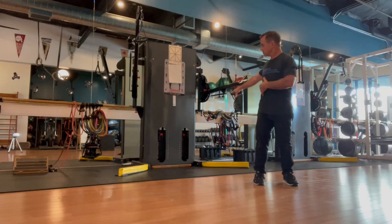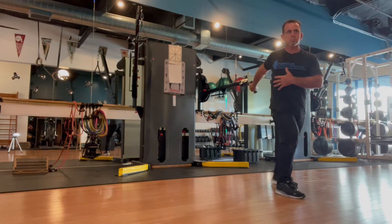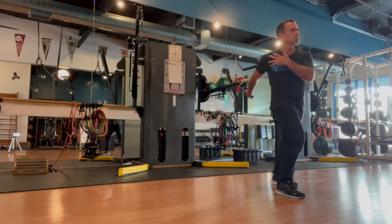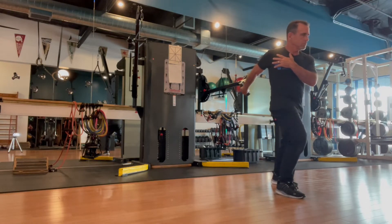Lengthening out the biceps. You're going to hold the handle behind you, internally rotate the arm and step away forward with the same side arm, and simply turn the head and a little bit of the ribcage away from that arm that's behind you. Trying to keep the shoulder in place, not letting it elevate or descend too much. Try to extend through that elbow.